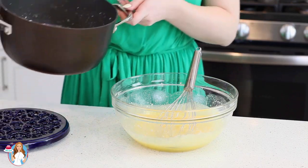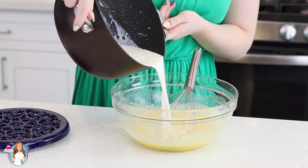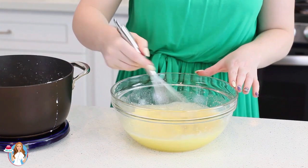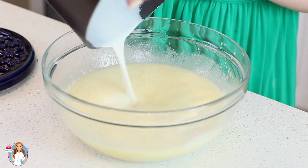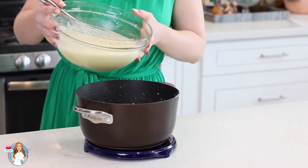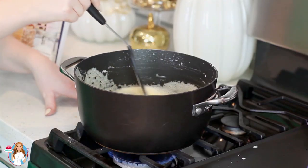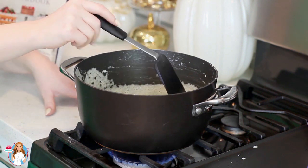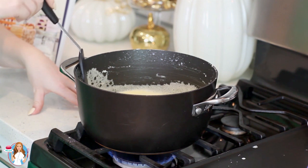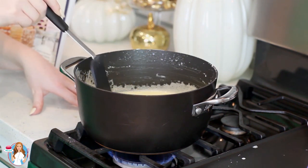Once the milk is heated, I'm slowly going to temper that with the egg yolk and sugar mixture — just add a little bit at a time and give it a good whisk after each addition. Then pour this mixture back into the pot. I'm going to cook this custard over medium-low heat, scraping the bottom of the pot with a rubber spatula at all times. You want to cook this for about eight to ten minutes until the custard thickens and takes on a pudding-like consistency.